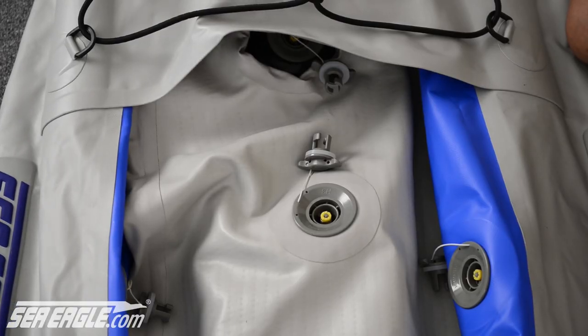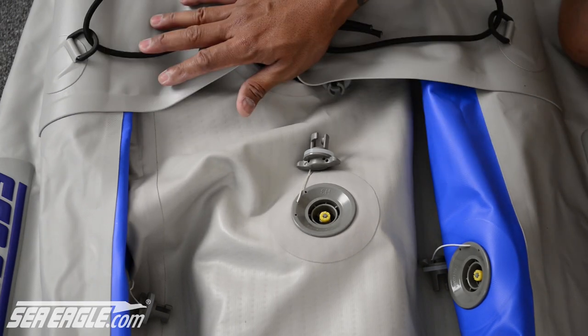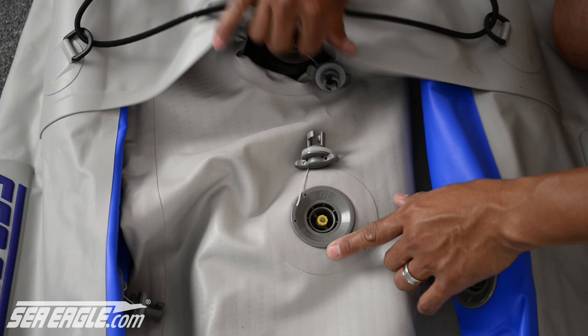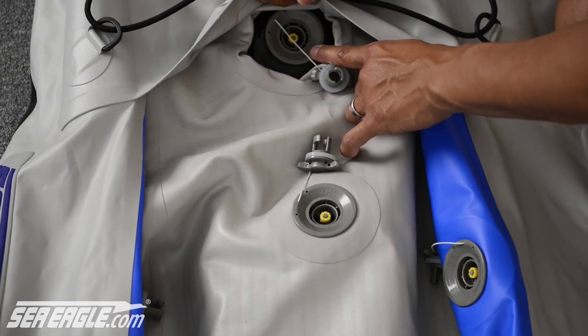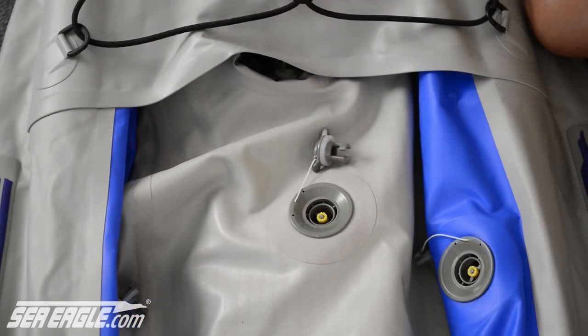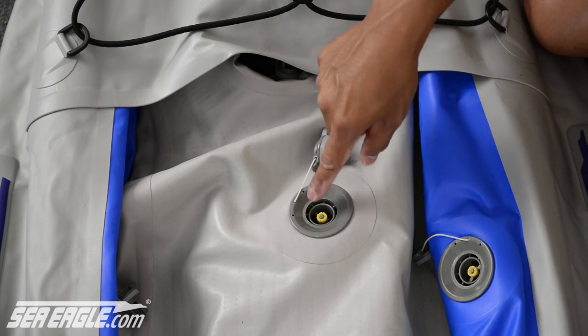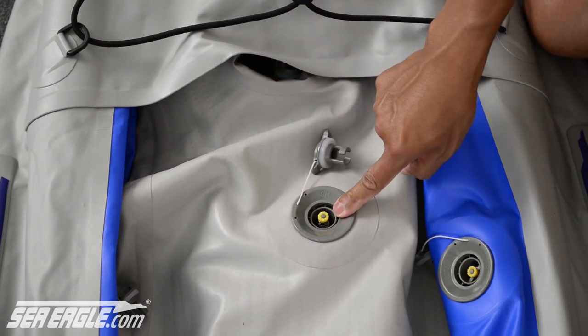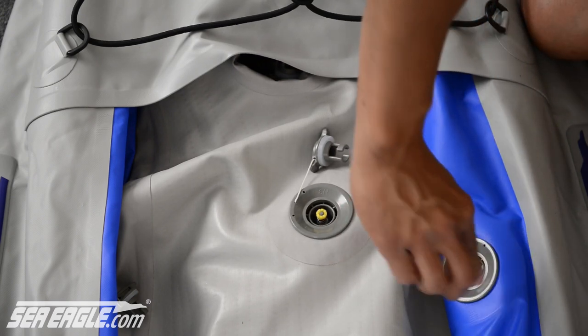Your Fast Track has four recessed fill valves located at the front of your kayak — one for each chamber, one for the floor, and one for the inflatable external keel. To prep these valves for inflation, simply press down on the center valve stem and turn it a quarter turn to the left until it springs into the upright position. Repeat this with the other valves.